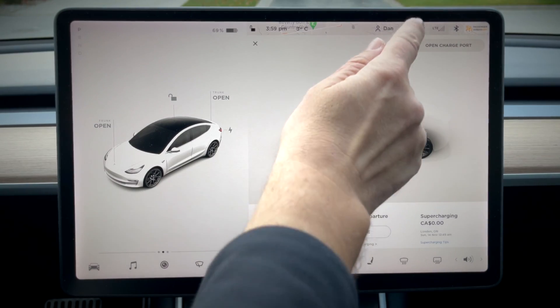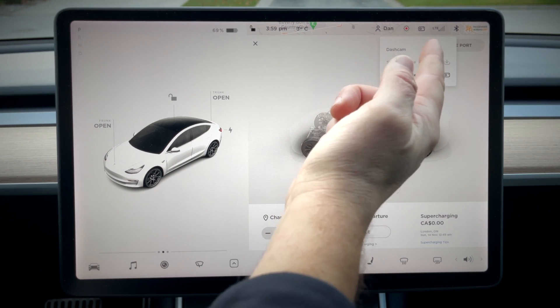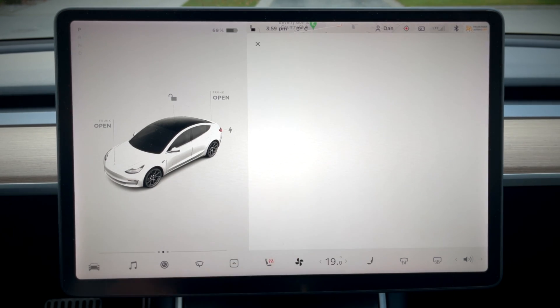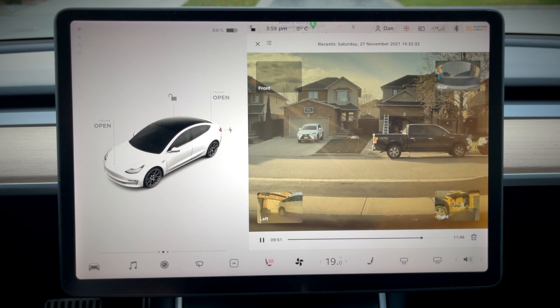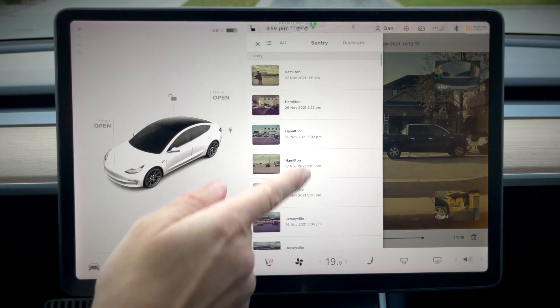Now that you have all this footage recorded, in order to view it, go up here and tap the icon, then you'll see Launch Viewer. From the menu, you'll have access to your Sentry recordings as well as all your dash cam footage.